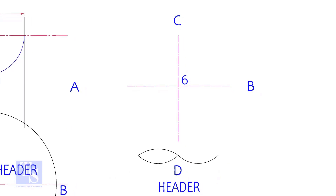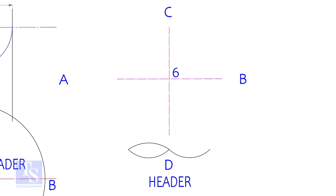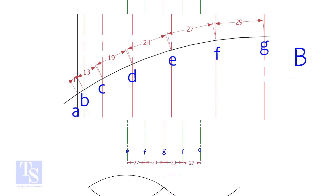Draw lines AB and CD on the header pipe — watch the direction of the pipe. The short axis shall be to the longitudinal axis of the pipe. Mark the measurements and draw straight lines on the curved side of the pipe on both sides.